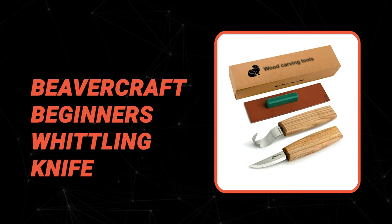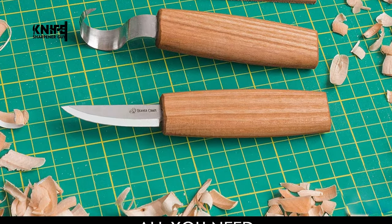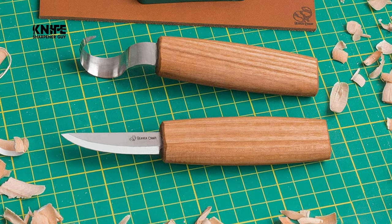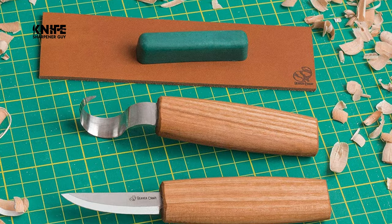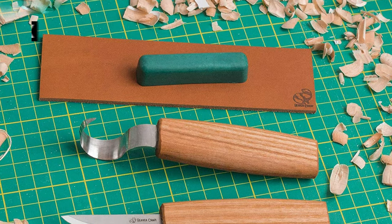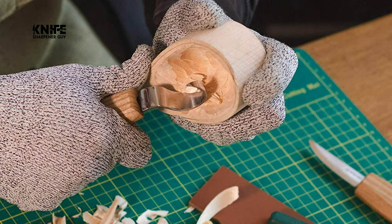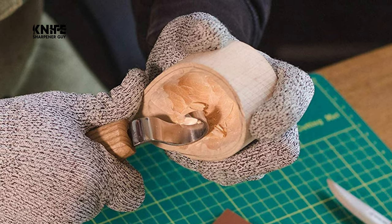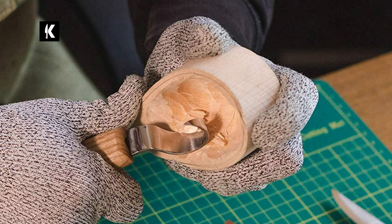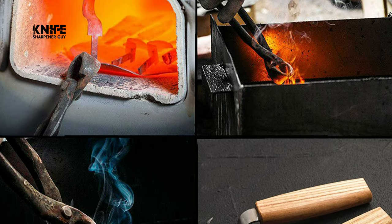Number three: the BeaverCraft Beginner's Whittling Knife. This beginner's whittling knife by BeaverCraft is one of the best whittling knives on the market. It includes a sloyd knife plus a hook knife, plus bonus ebooks covering how to sharpen a hook knife, how to sharpen a wood carving knife, and how to prevent rust. For the premium quality sloyd knife, you'll be pleased with the 2.36-inch cutting blade and ergonomic handle.